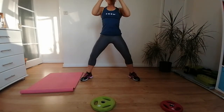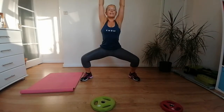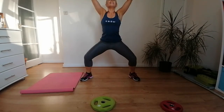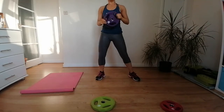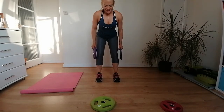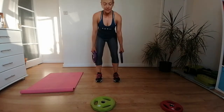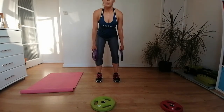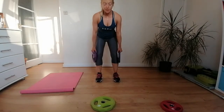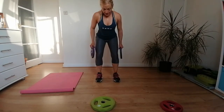Back to our hammer curls — thumb in between your weights if you've got them, keep the knuckles facing outwards. Up to our shoulders and down again. Just a few more, then our next exercise is bicep pulses — up halfway, up, down. Keep this below the chest line, around the belly button, and then all the way down back to the hips.